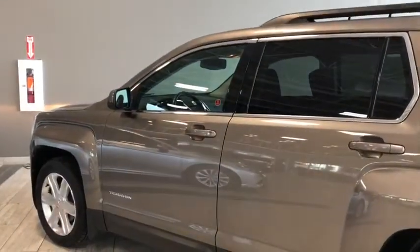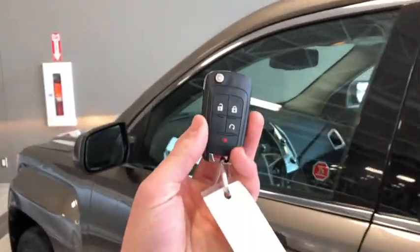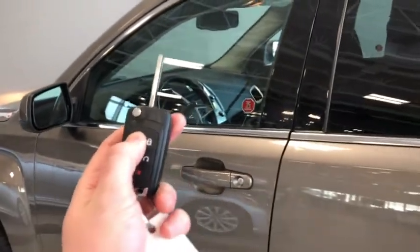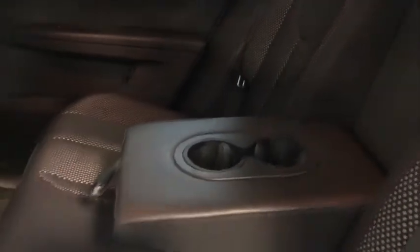Helping us inside, we've got our key fob. We have the lock and unlock, remote start, and panic button. We'll flip it right open — once for the driver's side door, twice for all four. We'll check out the back seat where you can see we have those nice sports style mesh seats all the way back here.